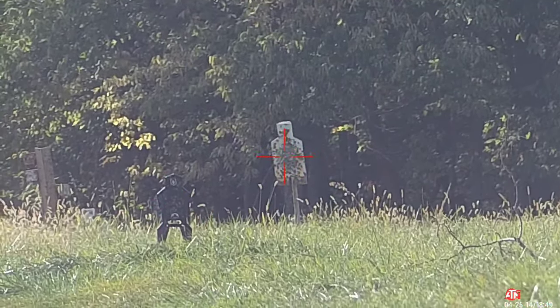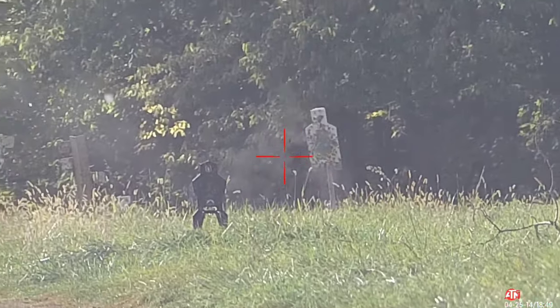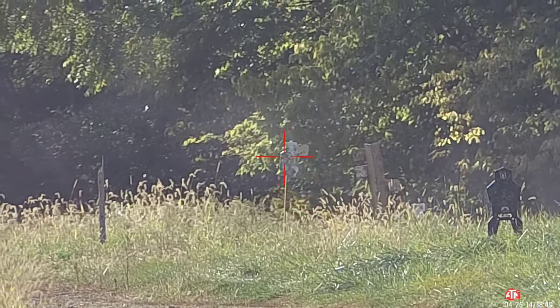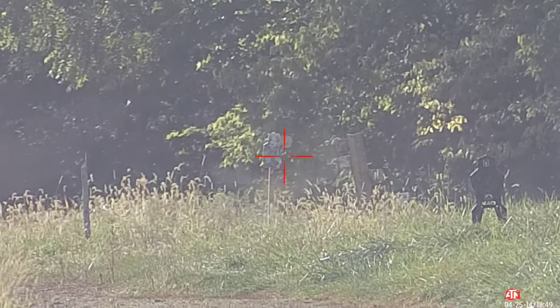Now let's get into my relationship with ATN. They did send me this scope and this video is brought to you by them. With that out of the way, let's go over the scope from the back all the way to the front, going over all the little features, details, and everything that comes with it.